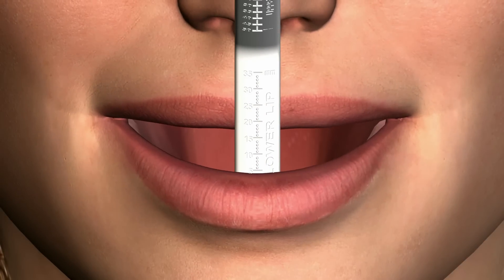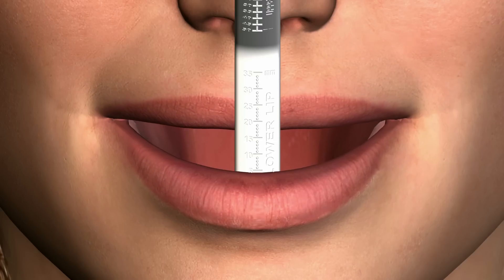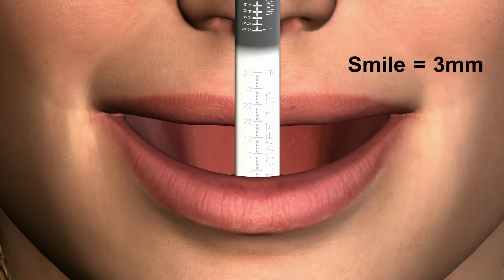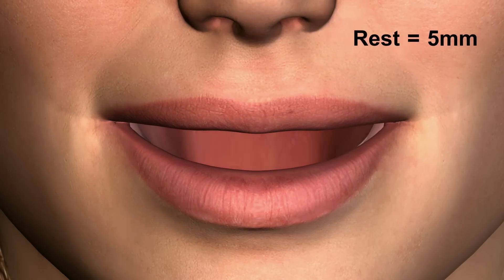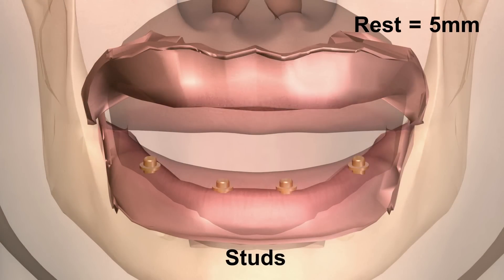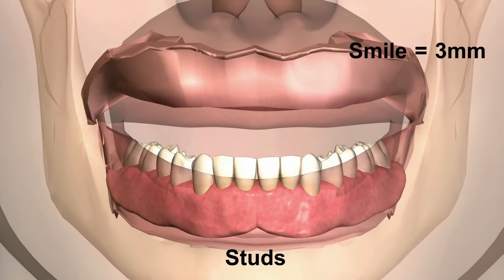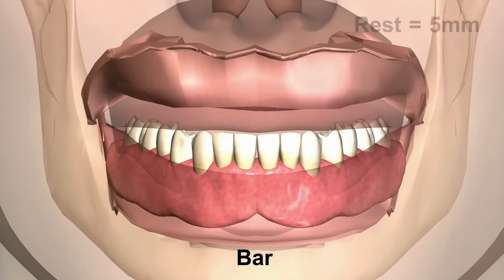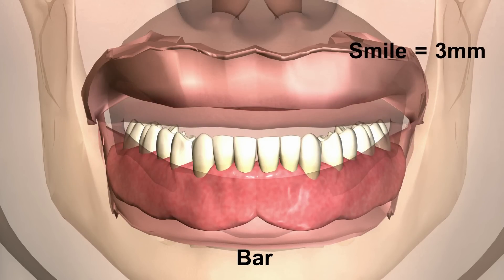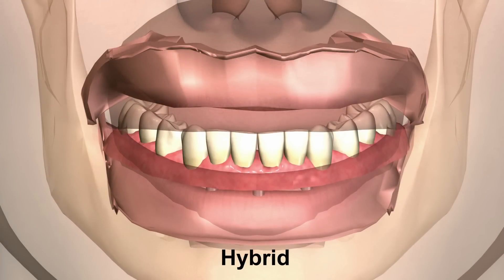This next example shows a mandibular arch with a vertical measurement from the mandibular ridge crest to the resting lip of 5 millimeters, and when smiling a reading of 3 millimeters is noted. Without pre-prosthetic surgical bone reduction, both aesthetics and an unnatural feel of the prosthesis will be felt by the patient and not satisfactory using stud abutment overdentures, bar retained overdentures, and fixed retained dentures.